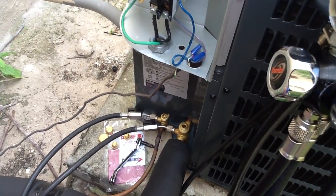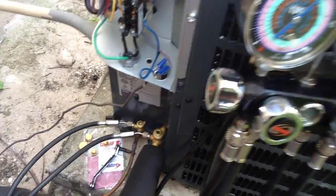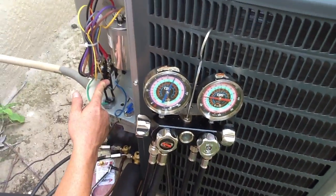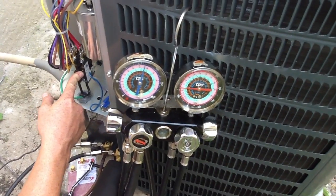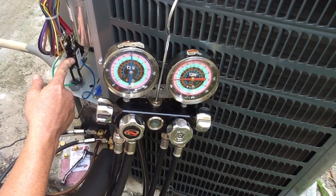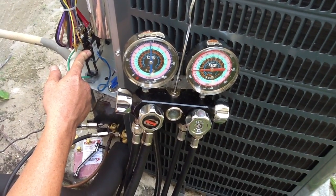You see the suction side, which is the big one, is still open. He's going to now turn the unit on. He's just holding in the contactor. I want you to look at the gauges here — pay close attention. The suction line, the compressor,